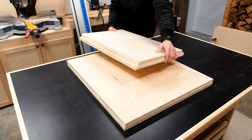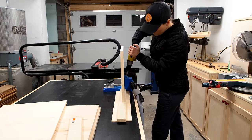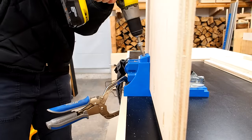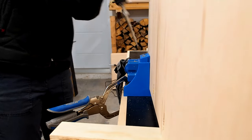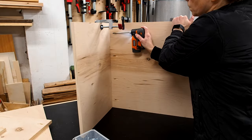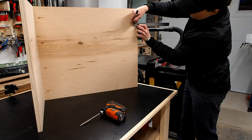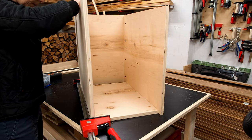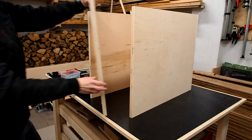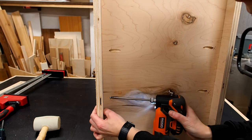With all my cabinet pieces cut, I'm going to use my pocket hole jig to make the pocket holes and assemble the cabinet. I clamped the first side to the top of the cabinet to make sure my edges were perfectly aligned, then came around to the other side and secured it with some pocket screws. I marked a line on both side panels for a reference line for the bottom panel, then dropped the other side panel into place. I could then easily line up my bottom panel with my reference lines, clamp it into place, and secure it with a few more screws.